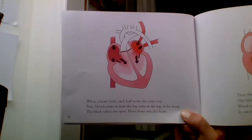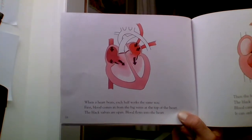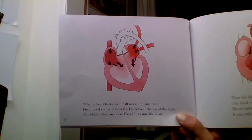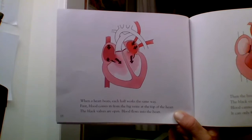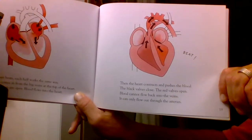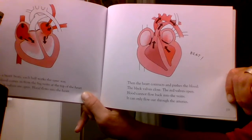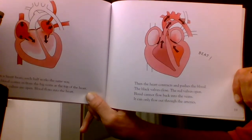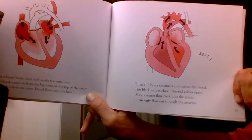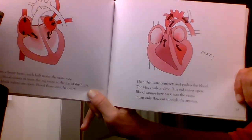When a heart beats, each half works the same way. First, blood comes in from the big veins at the top of the heart — the black valves are open and blood flows in. Then the heart contracts and pushes the blood. The black valves close, the red valves open. Blood cannot flow back into the veins; it can only flow out through the arteries.